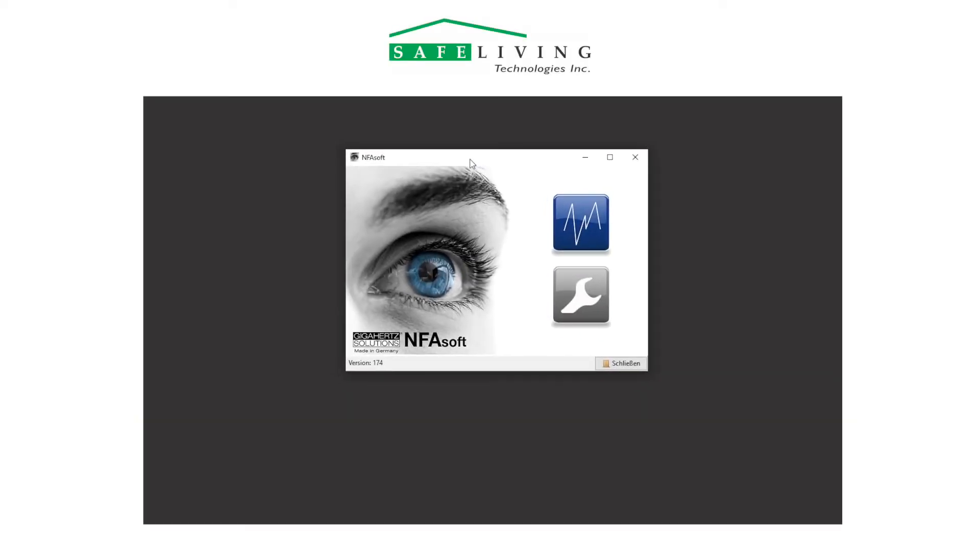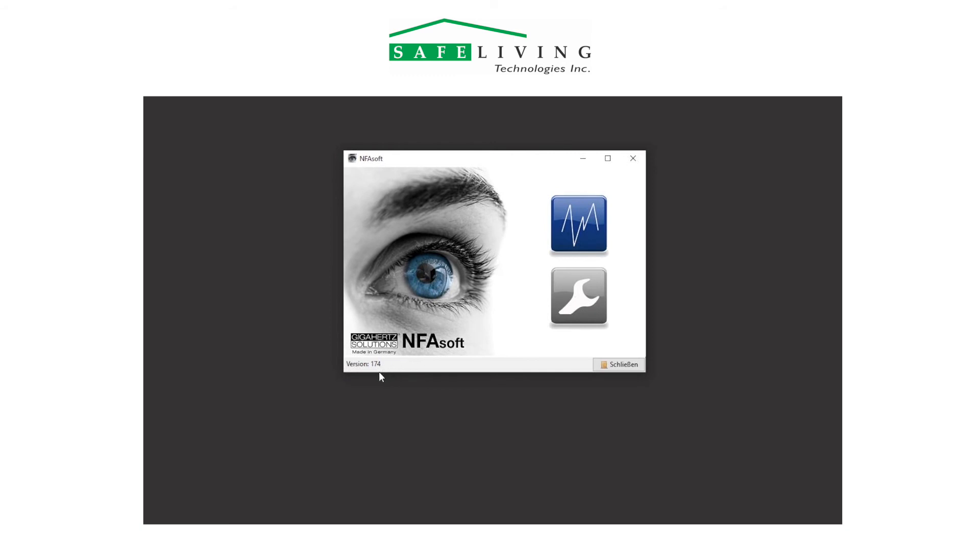To view the logged data, we'll be using NFA Soft, but you will need to be running the latest version available from safelivingtechnologies.com. In order to use this adapter, you will need NFA Soft version 1.7.3 or higher. This new version of NFA Soft has additional options to plot data from this combination of the HF59B and HFW59D combined meters.